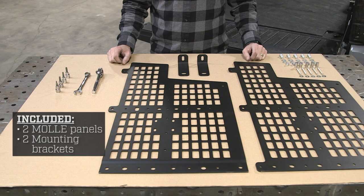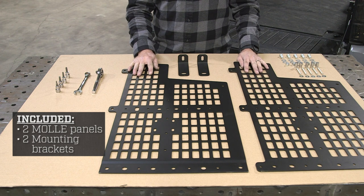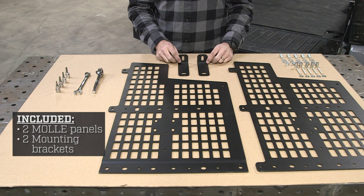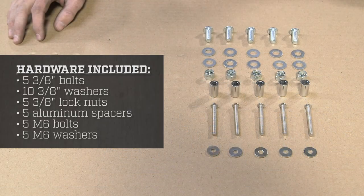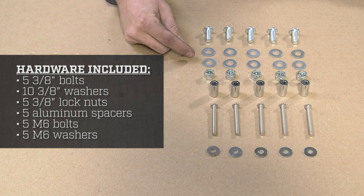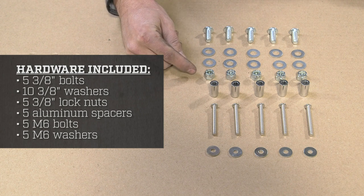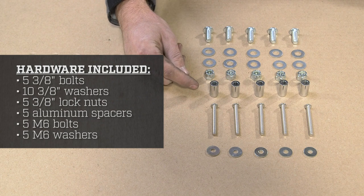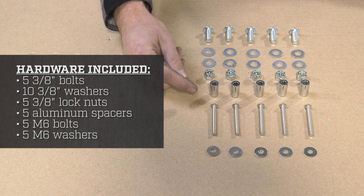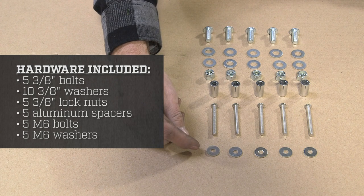Our first step is to inventory what we received in our package. You will have two molle panels and two mounting brackets. For your hardware you are going to have five 3/8 bolts, ten 3/8 washers, five 3/8 lock nuts, five aluminum spacers, five long M6 bolts, and five M6 washers.